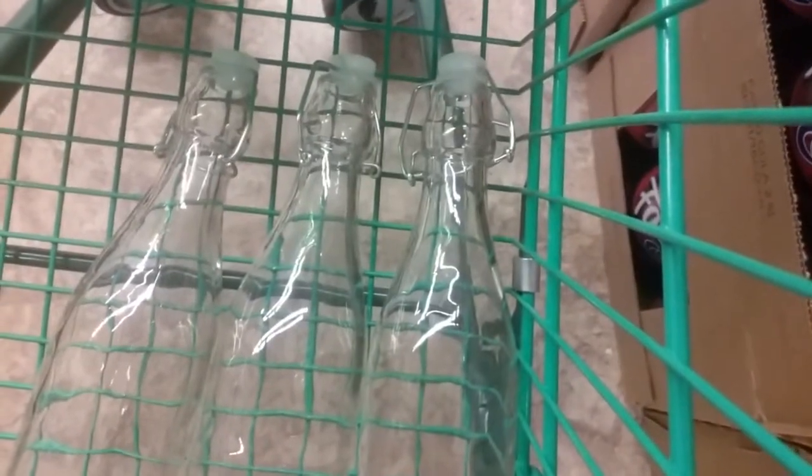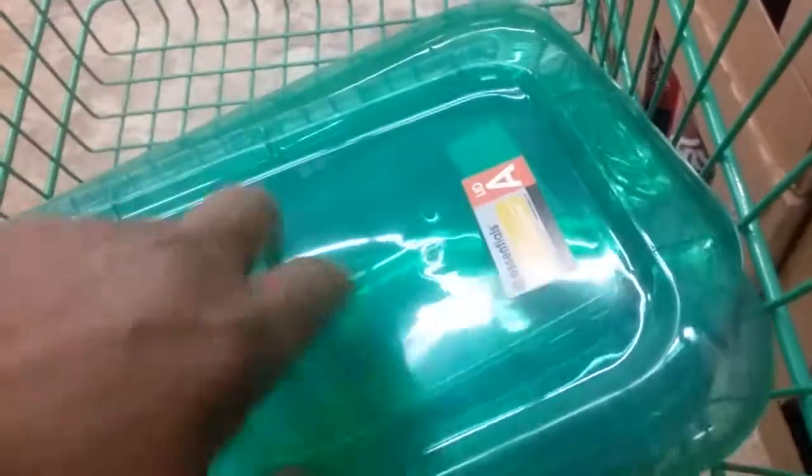And I bought three of these clear apothecary-like bottles that you can put your wine and vinegars in. I also purchased four of these shoe boxes — I'm going to reorganize my Christmas supplies and put them in a larger chest.